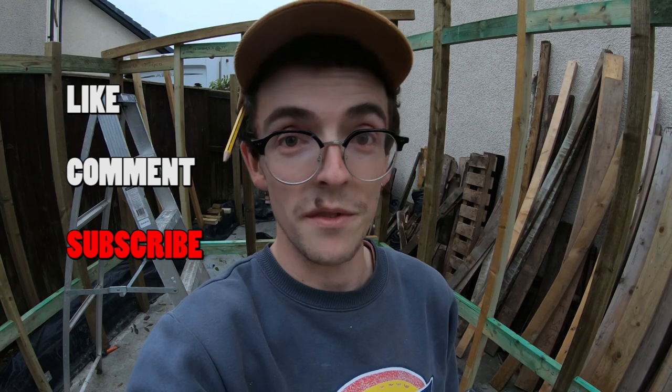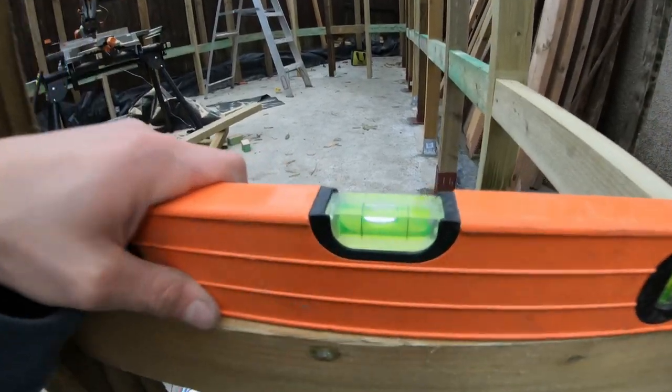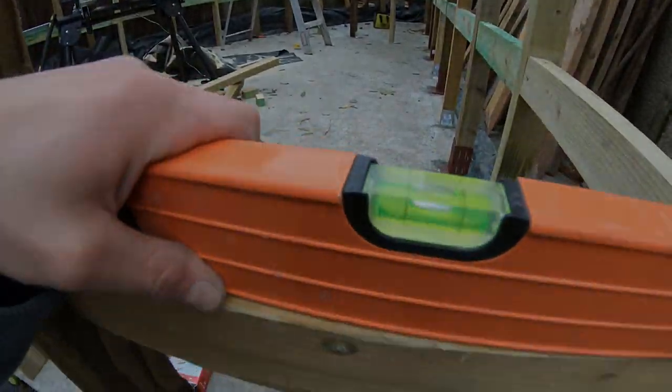Anyway, as usual, please do give me a like, leave me a comment, and subscribe to the channel because it's really important and helpful. Hopefully I'll see you in the next episode when I'm going to be putting the roof on. I'd quite like to get a roof on it so that it's waterproof — at least a shelter — so I can start doing the weather boarding on the outside and lining it on the inside. Make sure you check out all the other videos on my channel. I'm going to go and have a beer. Cheers.